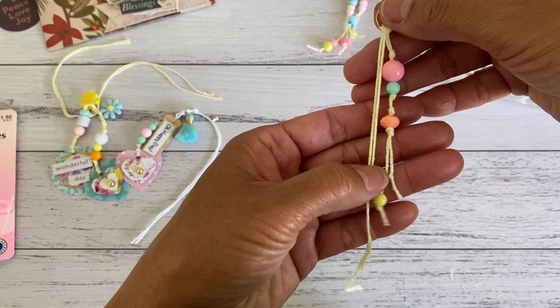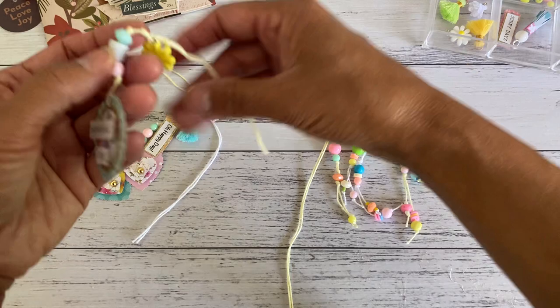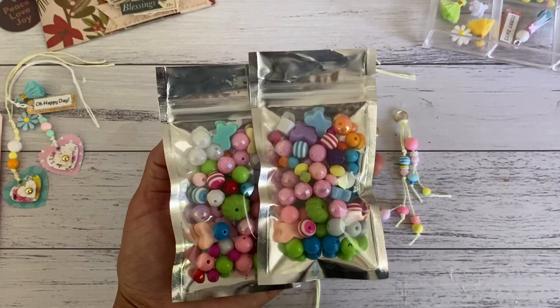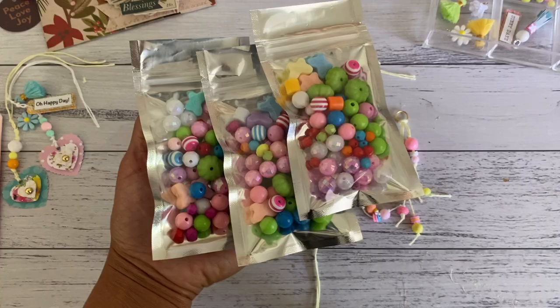I hope it'll work for you as well. Just before I finish — these are some packets of mixed beads that I have in my shop. I'll have these in my shop if you want to purchase them — they will come with some of these little spacers as well, together with the mixed pack of beads.